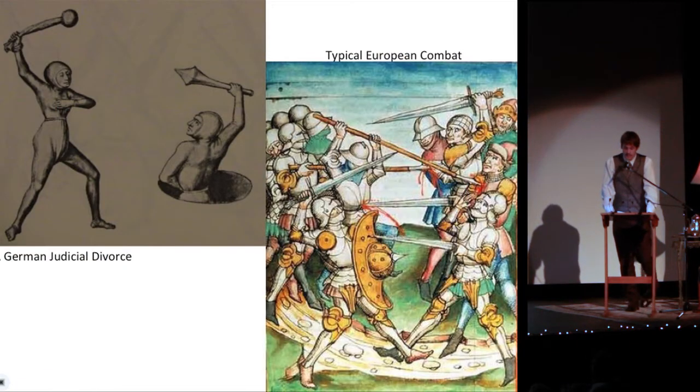Learning martial arts was essential to medieval and renaissance Europe. Judicial systems pitted accused versus accuser in combat. Warriors needed to know how to best use weaponry for survival. Occasionally, those good at fighting wrote their knowledge in manuals for future students. And all but forgotten in dusty museums, these manuals are now found again.